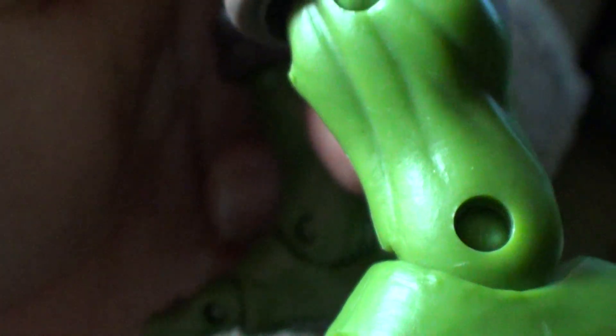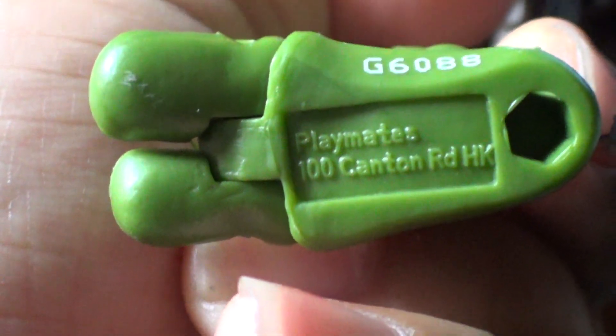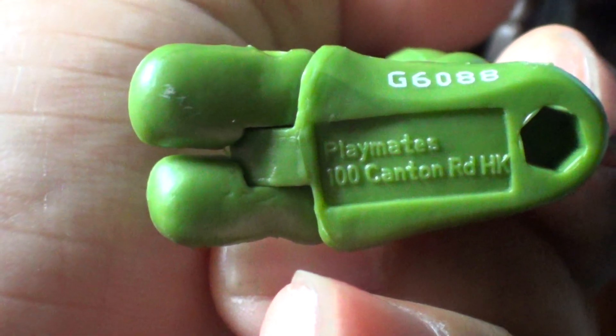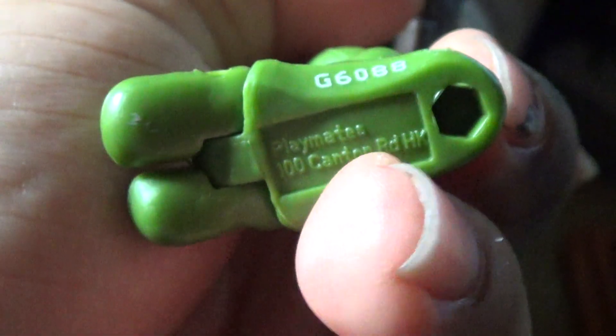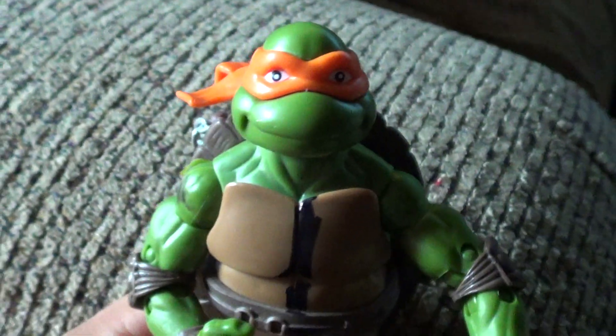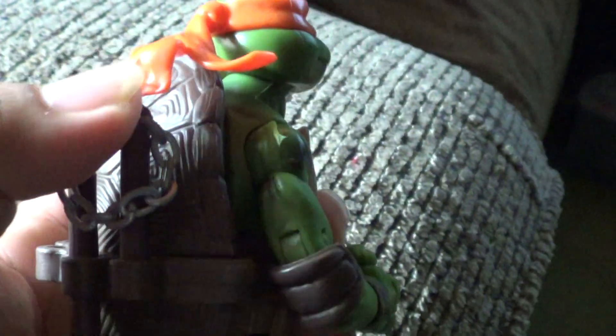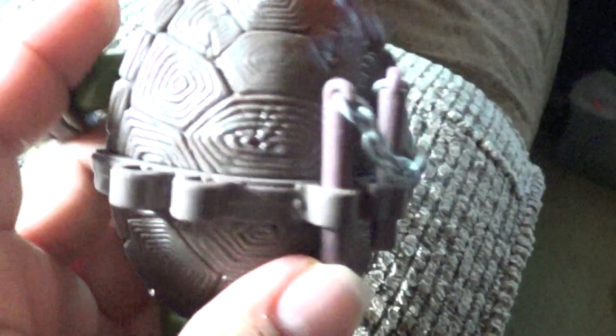The ankles — bootleg ones don't have bendable ankles. These pins will be popping out like crazy. Not only that, it actually has Playmates names on it. When you do bootleg, they like to cover those up because they won't get sued. It says 2016, made in Hong Kong, and it has a serial number. And it has at least one nunchuck — you usually don't find them with their weapons at a flea market.